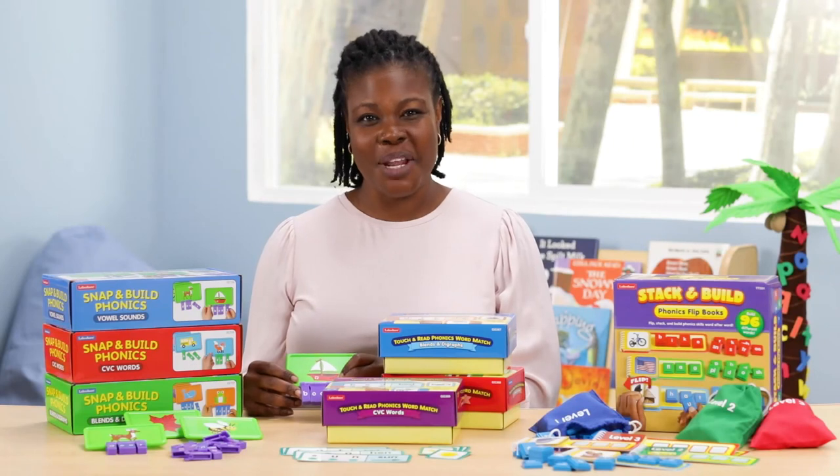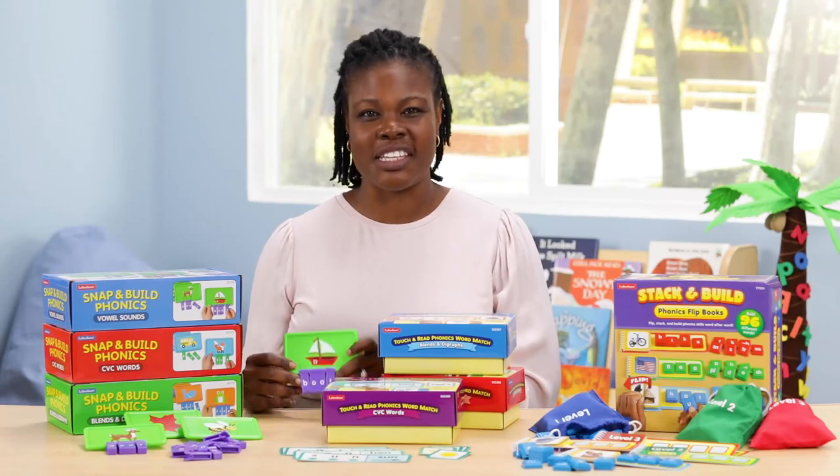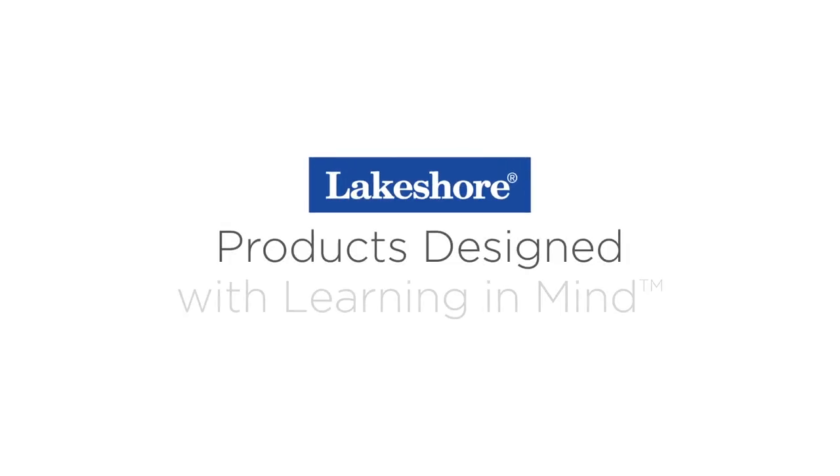Help your students develop the phonics skills to become readers with these hands-on products from Lakeshore. Be sure to like this video, post your comments, and subscribe to the Lakeshore Learning Channel to see more.